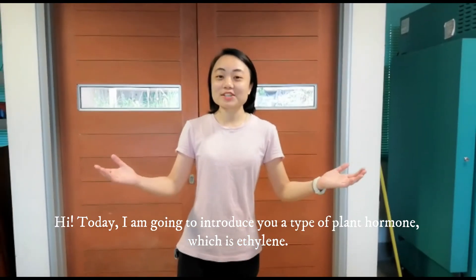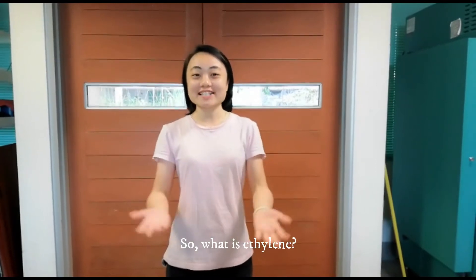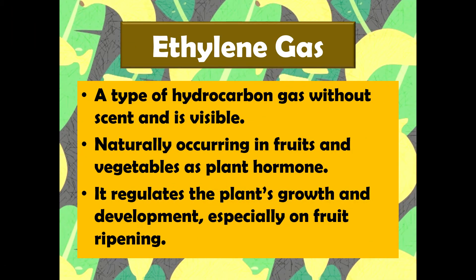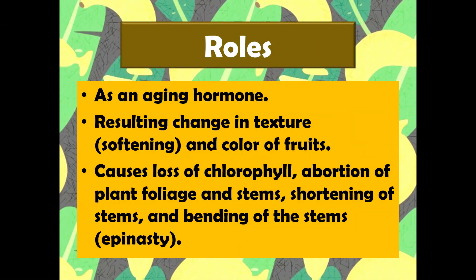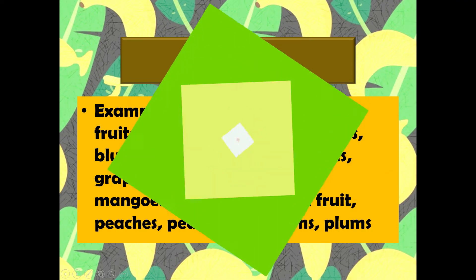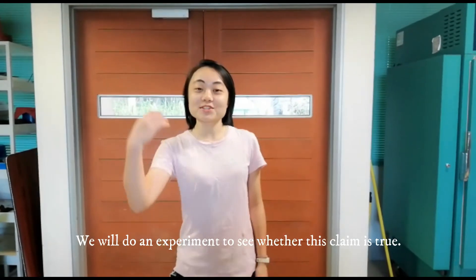Hi! Today I'm going to introduce you to a type of gas which is ethylene. So what is ethylene? Ethylene promotes fruit ripening. So we will do an experiment to see whether this is true.